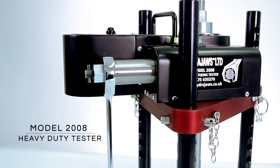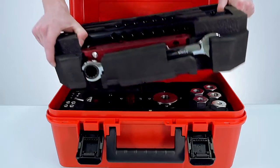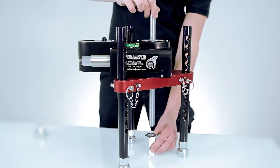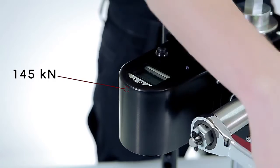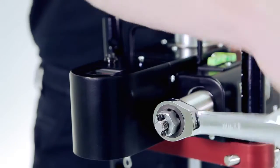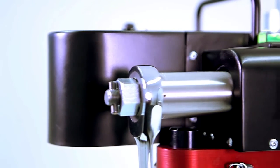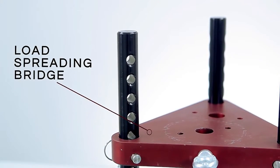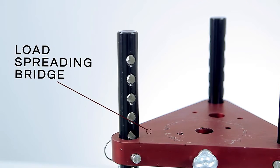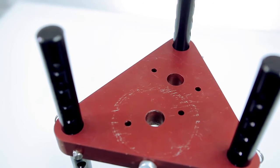The HydraJaws model 2008 is a compact portable tester used to test heavy-duty fixings, anchors and eye bolts to a load of up to 145 kN. This portable self-contained heavy-duty tester has been designed to meet the demands for proof load testing of larger construction fixings. It has a lightweight aluminium load spreading bridge designed specifically for the model 2008 tester, which directs reaction loads away from the fixing.